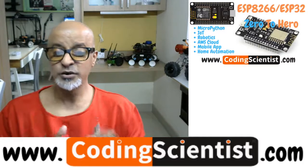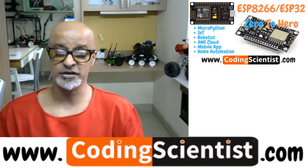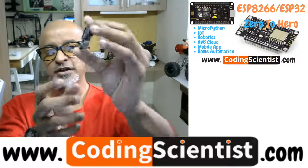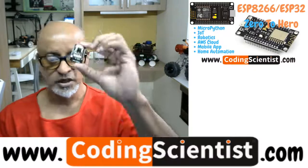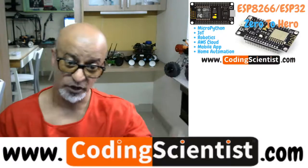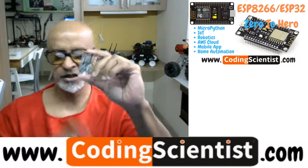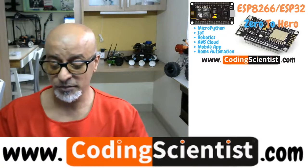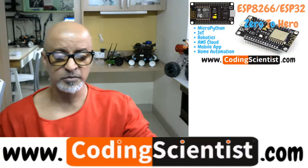I'll be getting the ESP32 development board very soon to start building lessons and configurations. The ESP32 camera module has a built-in camera, an SD card reader, and Wi-Fi connectivity. We will focus primarily on the ESP32 development board and the ESP32-CAM module, though I'll cover NodeMCU at a high level as well.